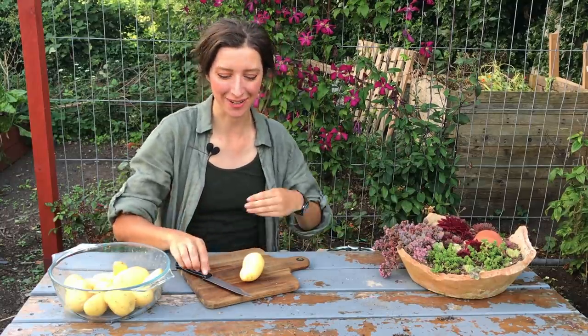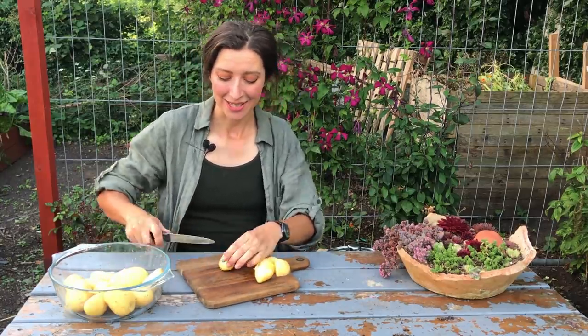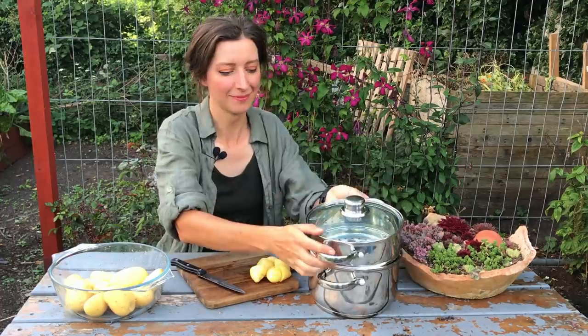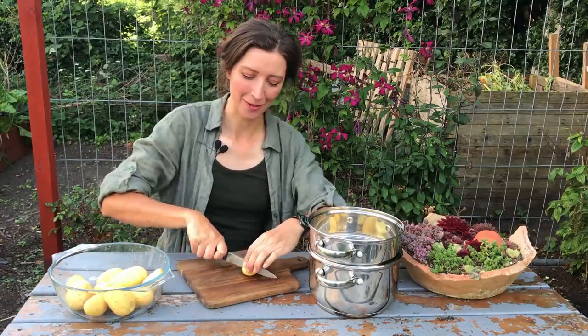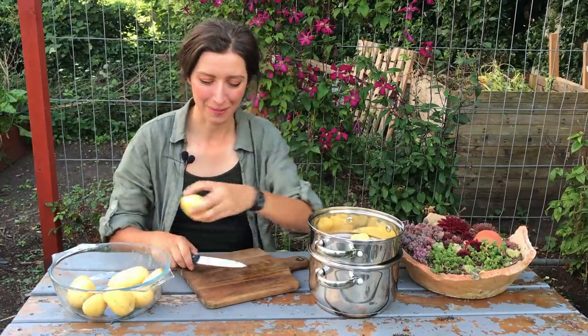I've got my gas stove and I've also got the steamer that I keep at home, because steaming is my favourite way of cooking new potatoes. If you boil them it's much easier to overcook them and it can boil out some of the goodness and flavour. Steaming vegetables is a much gentler way of cooking and I find they taste much better. So today we're going to steam the potatoes on the allotment. I'd love one of those Kelly kettles where you put little bits of wood in it, but I don't have one at the moment. I'm just cutting them into smaller pieces.